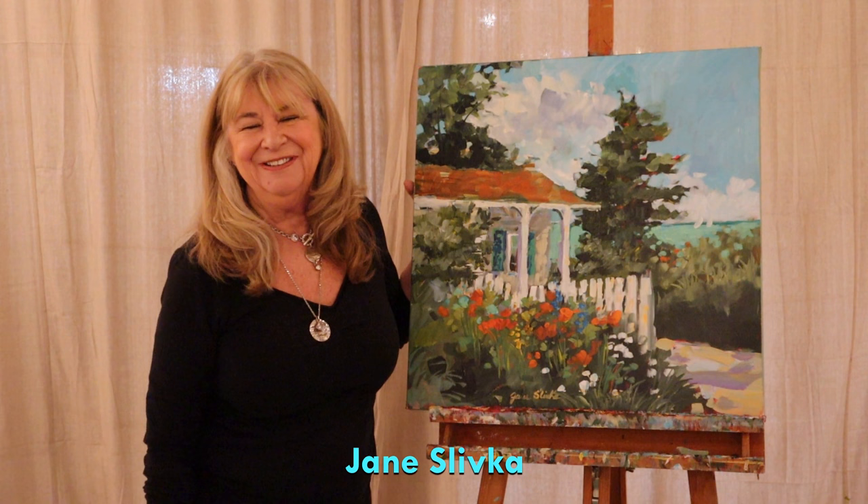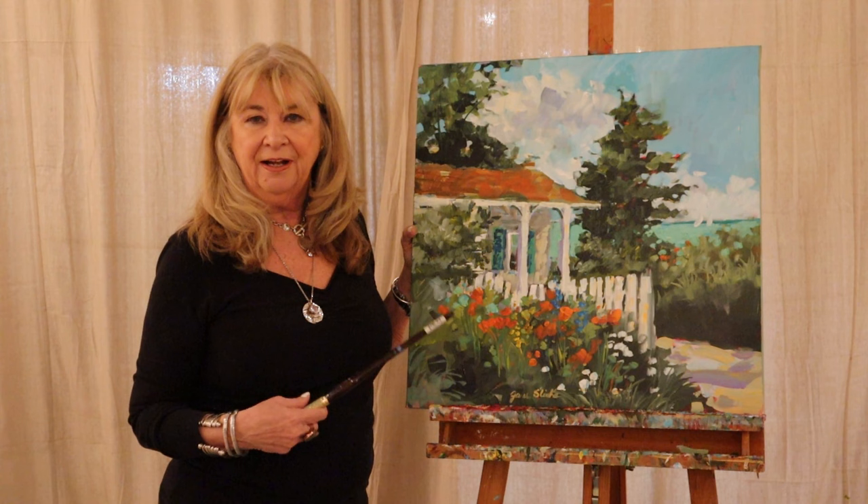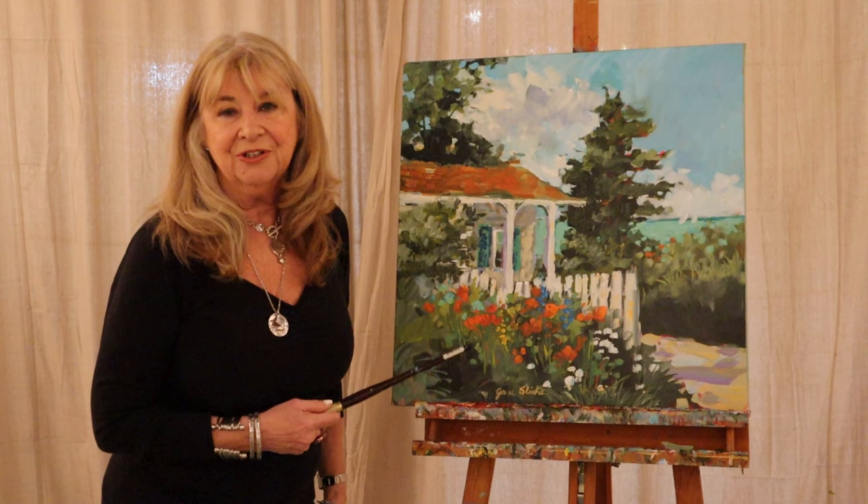Hey, we're back. Jane and Jane Productions showing you some acrylic painting. Jane showed up today and we started talking about what we were going to do. I said, check out the paintings that we did before — I went back in and worked on them and changed them. And she said, let's do a video on that. So I thought I would show you what I did.